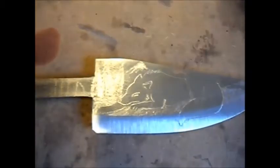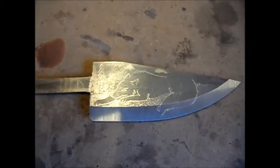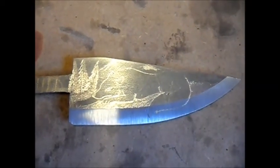Zero Pemps from the forge. I hope you like this — should be finished by the end of next week, hopefully. Zero Pemps, thanks for watching, catch you later.